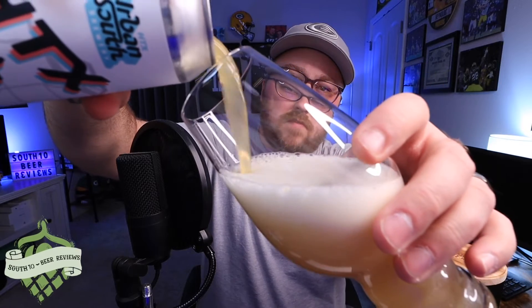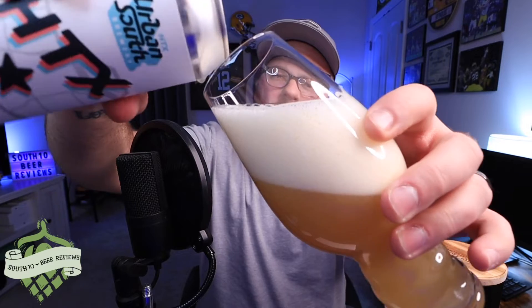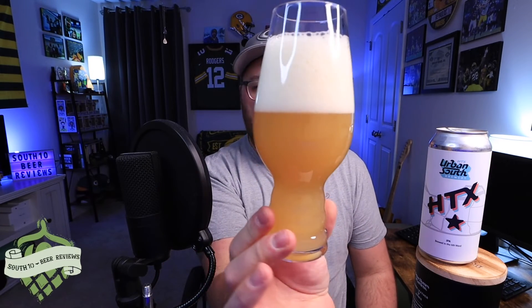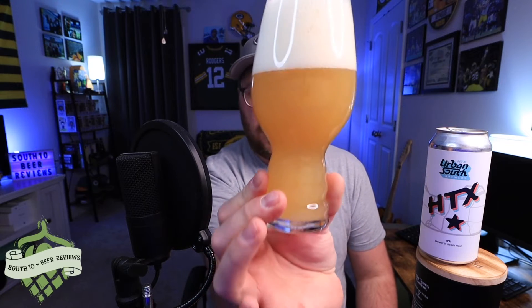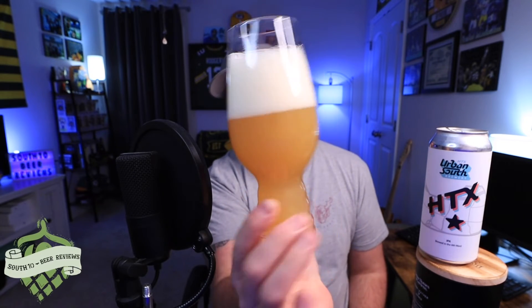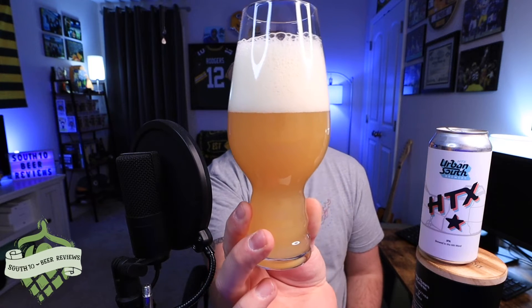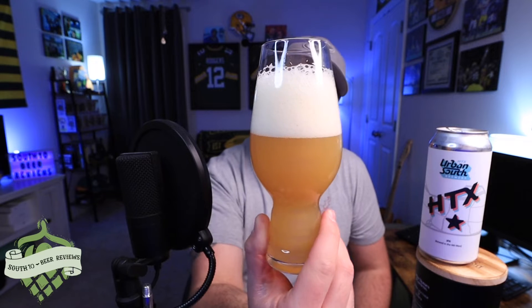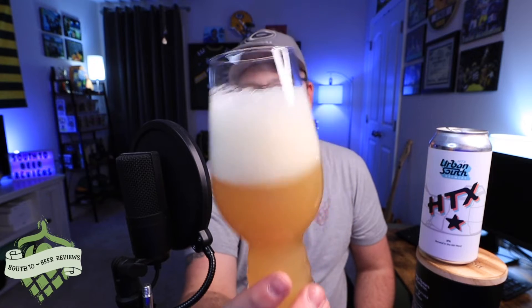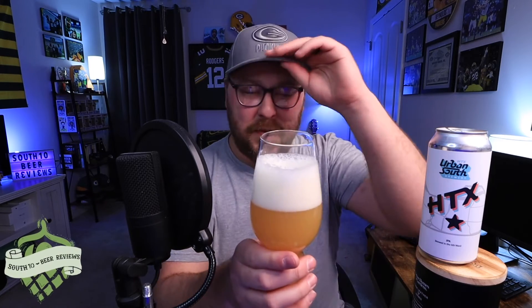It's pouring a light cloudy pale gold color. Pretty aggressive pour on my part, but hey — never killed anybody. The color is pale gold, completely opaque. It's got a nice-looking haze to it — not that dirty murky haze, just a beautiful-looking beer. Three fingers of an off-white head with tight bubbles, medium bubbles, and some large soapy sudsy bubbles scattered about. Let's shove our nose in it and get through this ridiculous head.